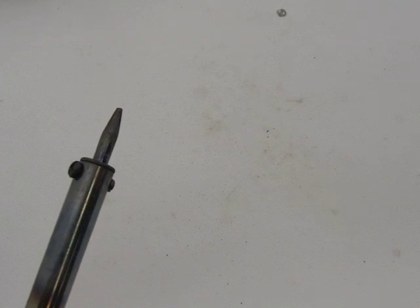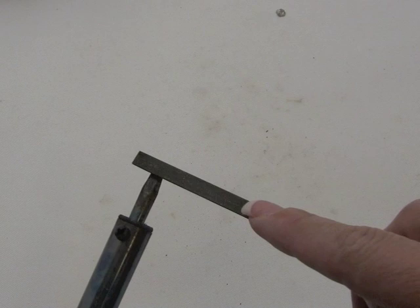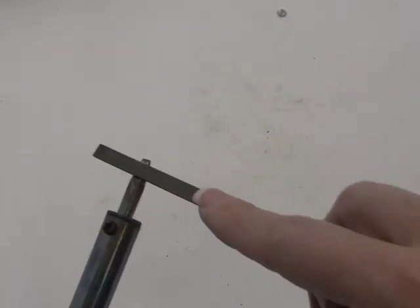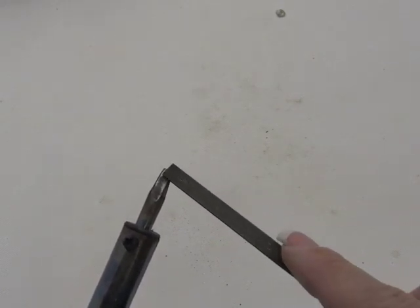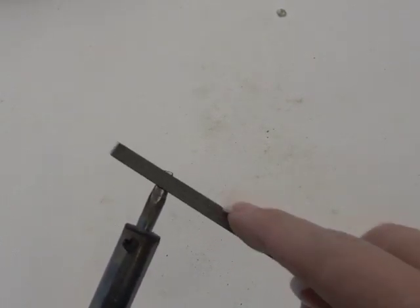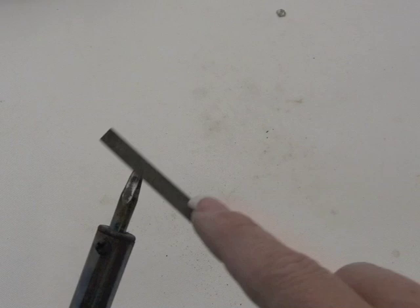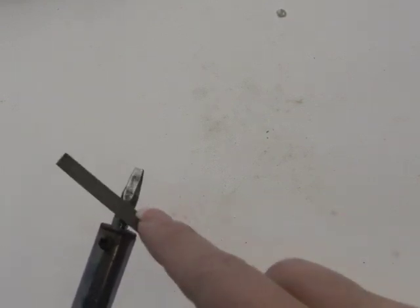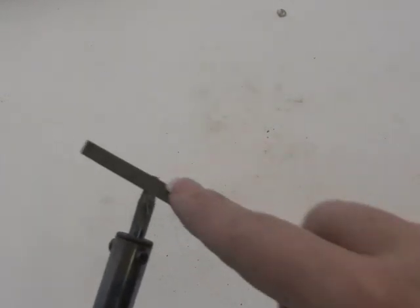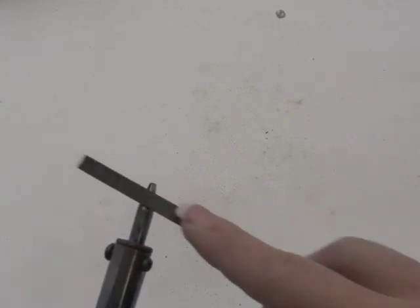The next thing you can try is a file. You can use a fingernail file or a metal file and start sanding it. There you go - see the silver on there? That's what you want to see. You don't want to sand so much that you're seeing copper, because that's actually the middle core of the tip. So once you get enough black off of there and you can see that silver, then that's good. Once you see silver, go ahead and stop.